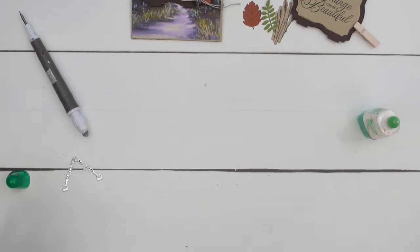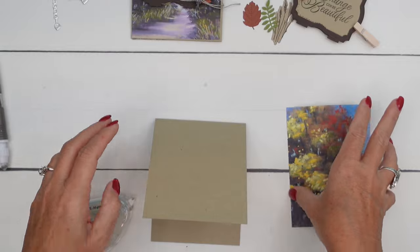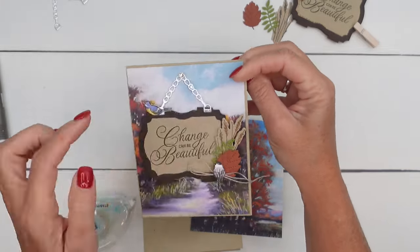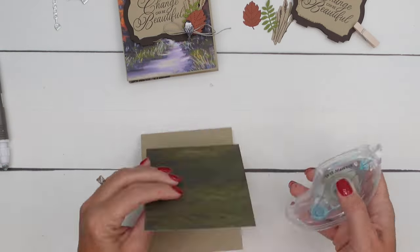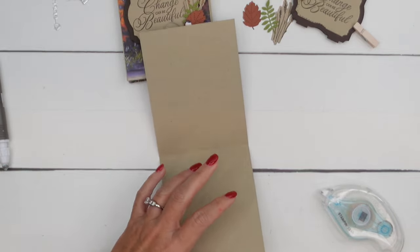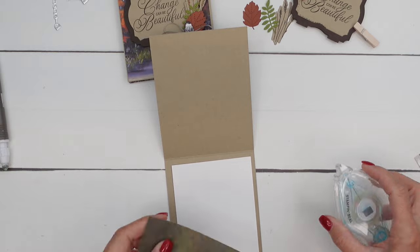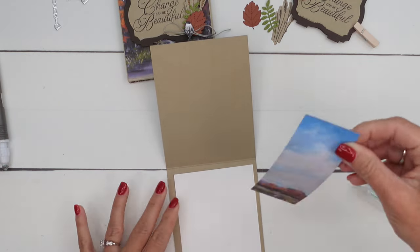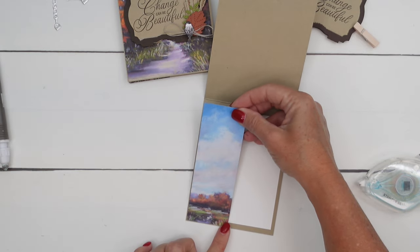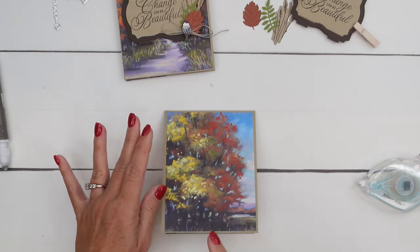We're also going to cut out some birds. The card base is Crumb Cake and here's my piece — you can tell it's a little bit different. I liked this one — how the blue sky was showing. You can just get a peek of color on either side. When you cut this piece, you're going to have a piece like this left over and we're going to use that on the inside. Then on the inside I have a three-and-a-half by five inch piece of basic white. You really don't need that big because we're going to cover up a lot of it with this piece of designer series paper.